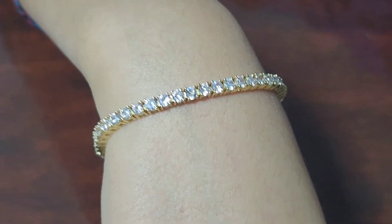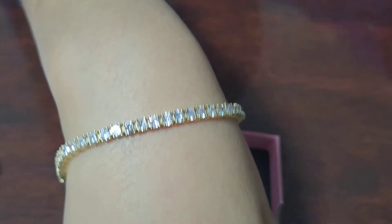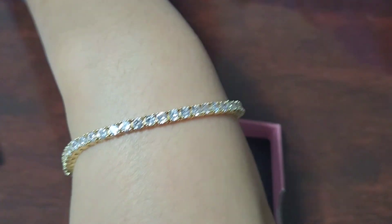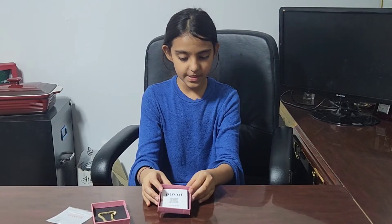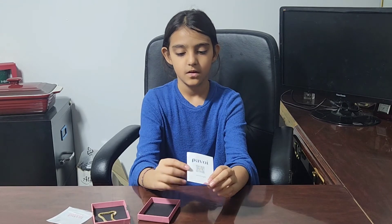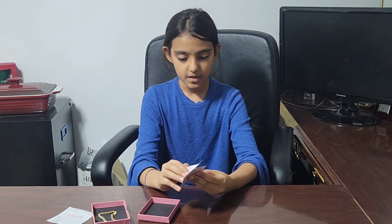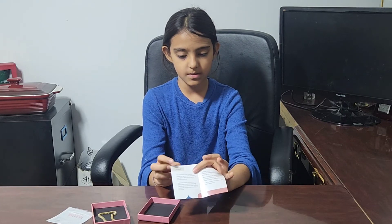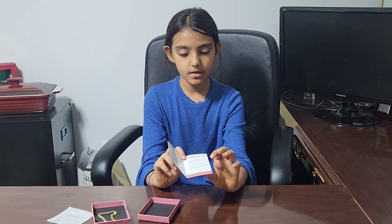You can wear this bracelet for any occasion — with fancy dresses, casual outfits, and much more. The bracelet also came with a pamphlet that includes a gift QR code, a Powai brand section, and a jewelry care section.